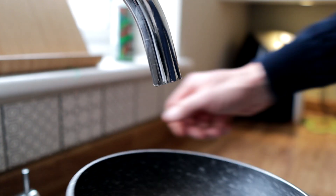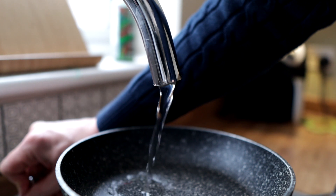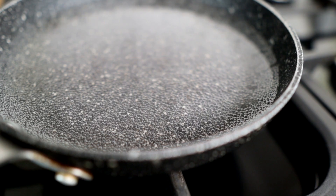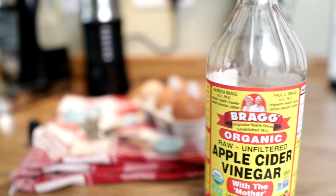Method number one, and probably my most used method, is just taking a small frying pan, filling it three quarters of the way with water. Bringing that water to the boil, then reducing it to a simmer. Then I just put a teaspoon of white wine vinegar or apple cider vinegar into the water and stir that round. That will hopefully just stop the egg whites sticking to each other if we put more than one egg in the pan.